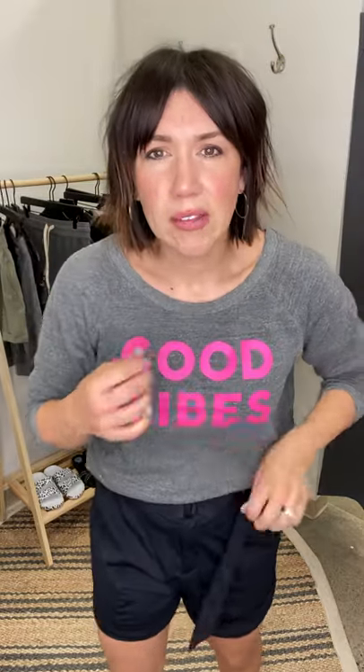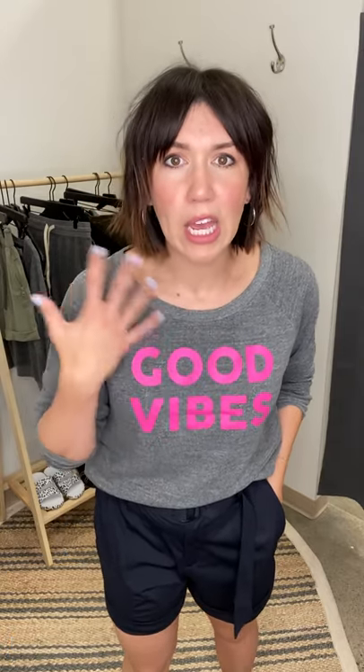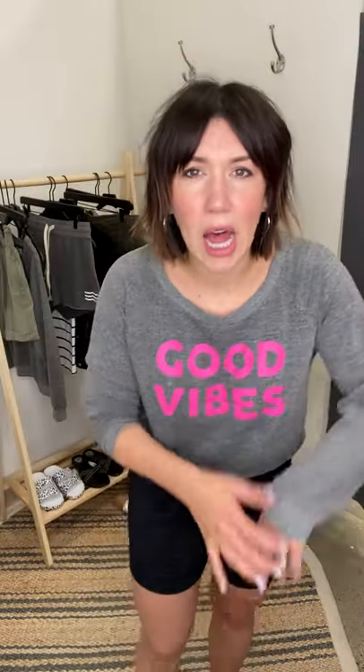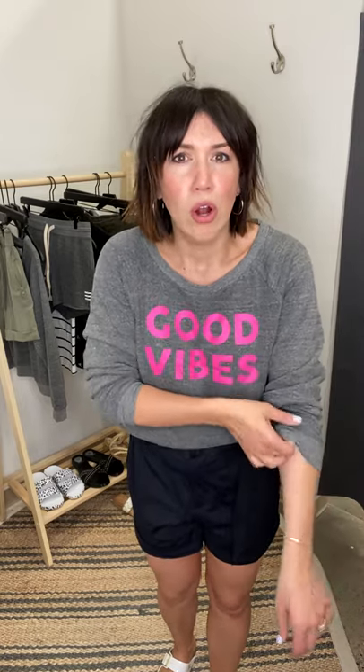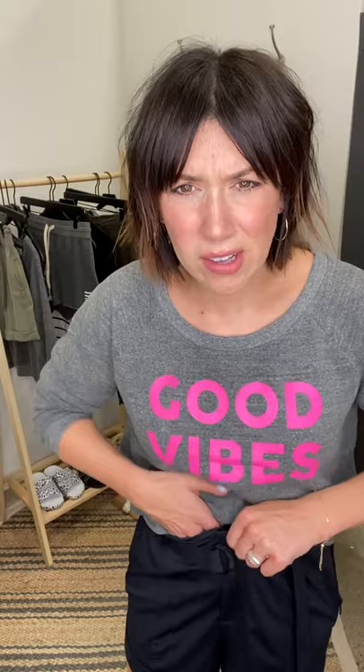I paired it with this 'Good Vibes' top by Soul Angeles — this feels like jammies. Every weekend morning I want to throw this on. Good vibes, setting the mood in that little neon. It's a lightweight sweatshirt but cozy on the inside. Great if you have kids' sports in the morning or like to go for a morning walk with the dog. It's a crew neck sweatshirt — I just gave it a half tuck so you can see the paper bag waist and the belt.